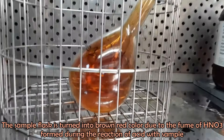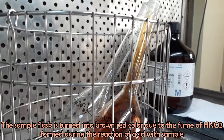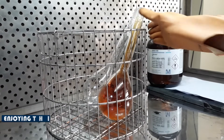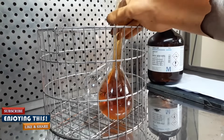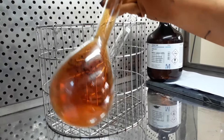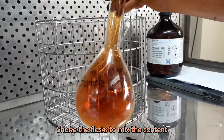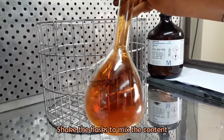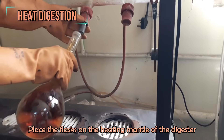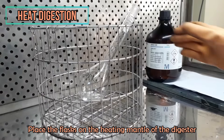After 12 hours of ambient digestion, a brown color appears in the flask containing the sample. This is because of the digestion of the sample in nitric acid.